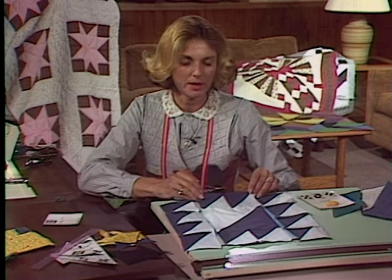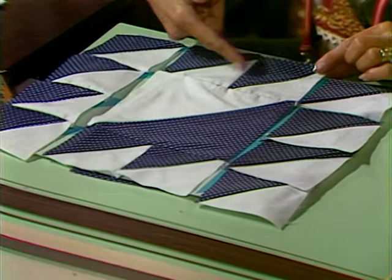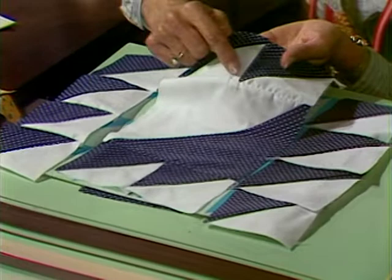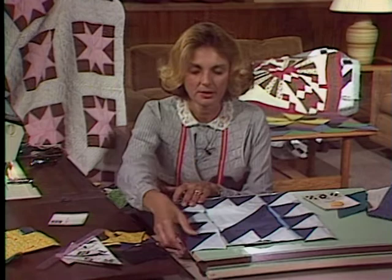Once cut apart, this is still a basic four-patch, but in this case we can go ahead and sew it in three rectangles. I've already sewn a set on either side of the middle section. Make sure when that happens that you get your points just right, and that you're left on the outside edge with a quarter-inch seam allowance. You need that seam allowance to attach to another block or to add your borders.